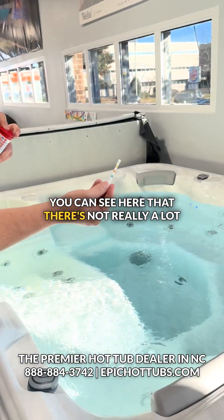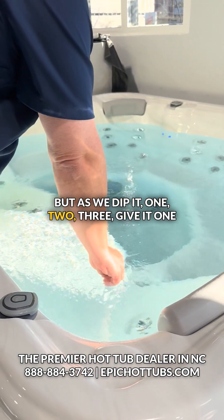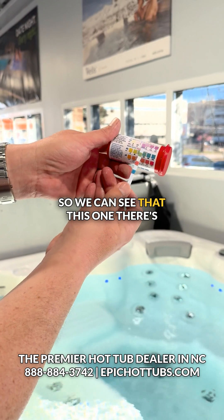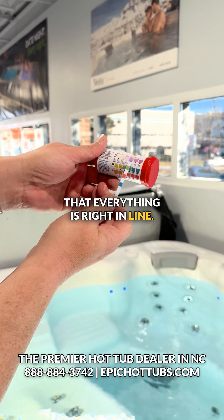You can see here that there's not really a lot of color on those now, but as we dip it — one, two, three — give it one shake, and then we line it up here on the bottle. So we can see that there's an okay range on these test strips, so you want to just make sure that everything is right in line.